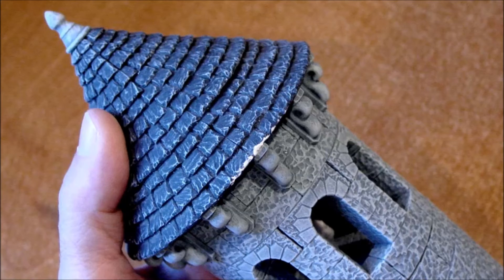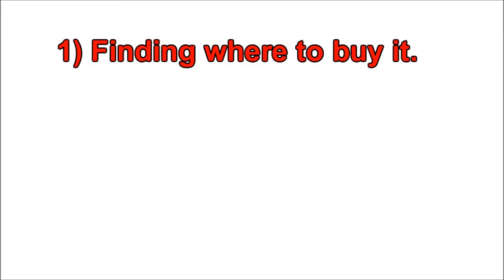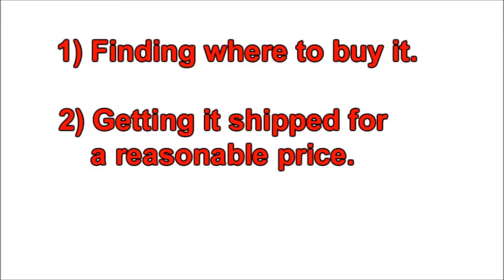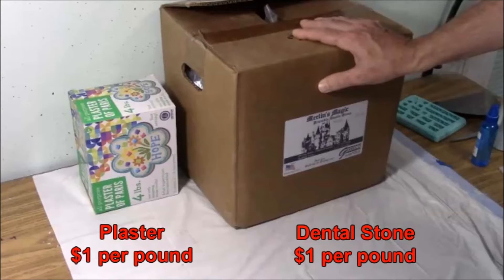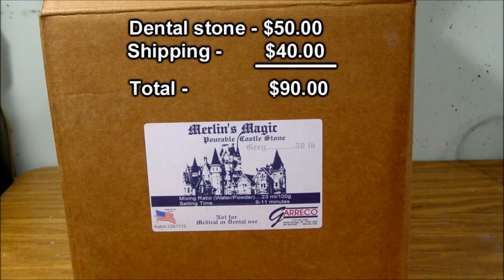In my experience, the biggest problems with using dental stone are finding where to buy it, getting it shipped for a reasonable price, and waiting for it to show up in the mail. Pound for pound, dental stone costs about the same as cheap old plaster of Paris. What makes it expensive is the shipping cost. At the making of this video, a 50 pound box of Merlin's Magic costs around $50, but shipping can cost another $40 on top of that.